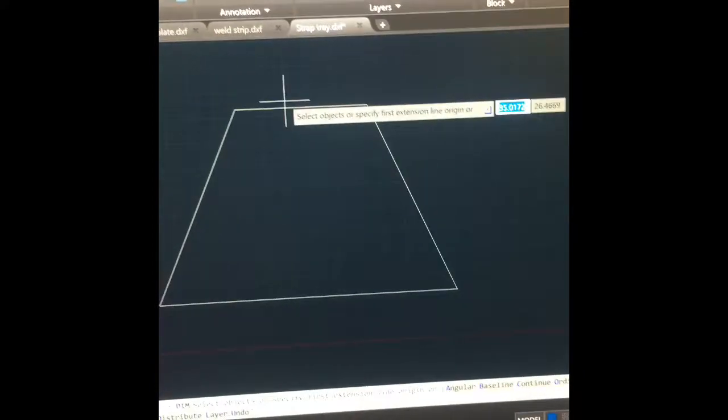I took one of these angle finders, set it up here, and found out my angle is 65 degrees. Now you could trace that out and cut it by grinder, plasma, or hand torch, but I came into CAD and entered all my dimensions.